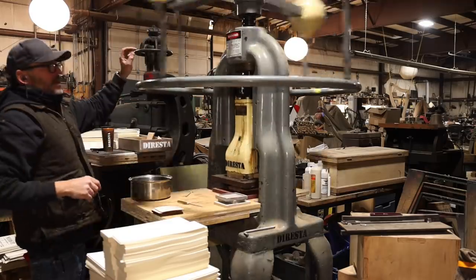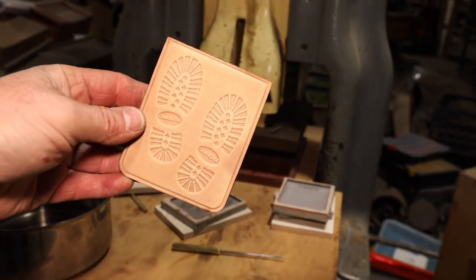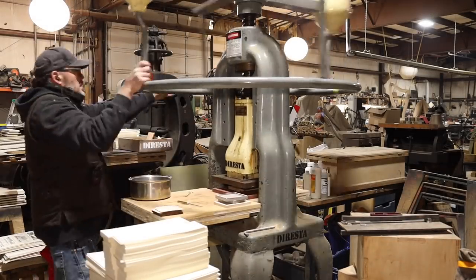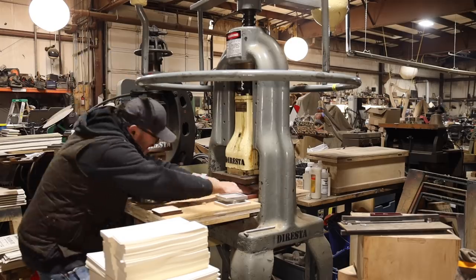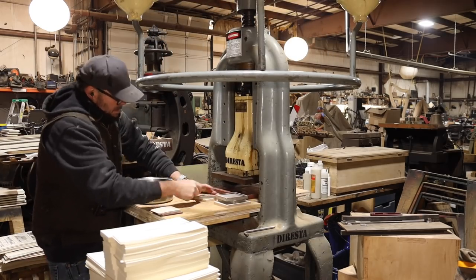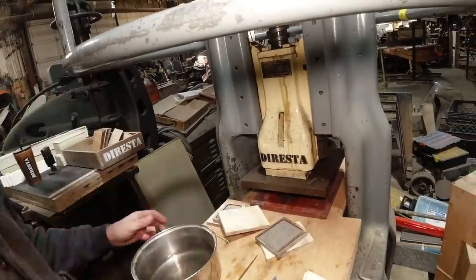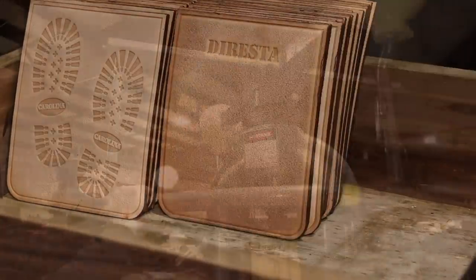This is a fly press, or screw press. It creates several hundred pounds of pressure in the downward direction with that big coarse screw and those big fly weights. There's the first impression — I did wet the leather, which allows it to take a much deeper, precise impression. The bottom of the die creates a little bit of a pixelated texture, which almost imitates snow. You can see how much detail I'm able to get, with the Carolina shoe logo showing up, probably three-eighths to a half inch across.